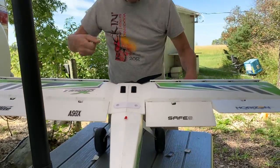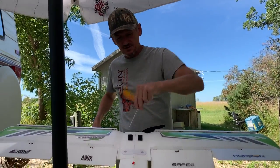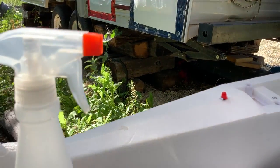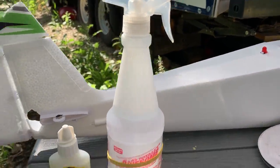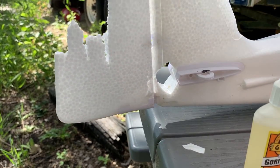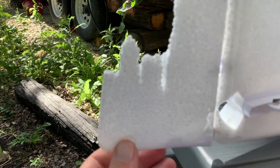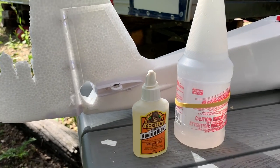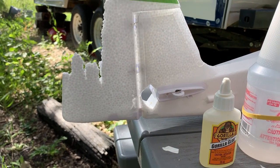It forms almost an exact composite that is the same as the foam our airplanes are made from. When we discovered this, Wade just glued his Timber wings right back together and you wouldn't know it — it filled the crack. I thought it would be great to make a video illustrating this, so I'm going to start by snapping off a piece of this tail section and repair it with gorilla glue activated with water, right before your eyes.